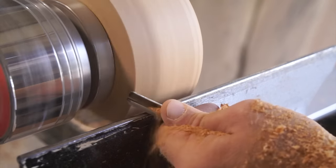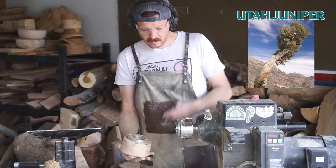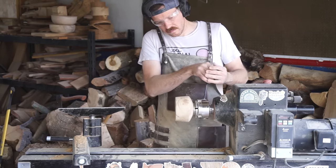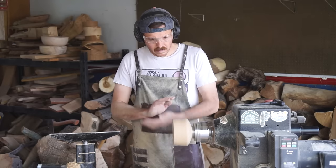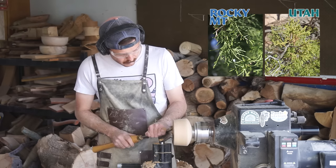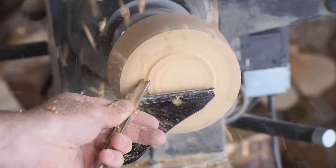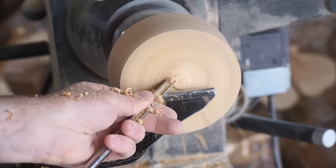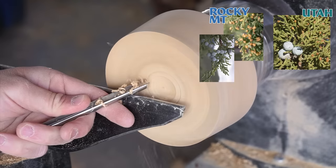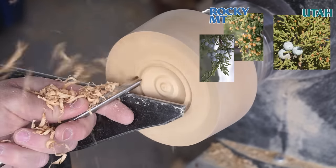So which species of juniper are we working with today? There are two that are native to the area this fence post came from: the Utah juniper and the Rocky Mountain juniper. They are both extremely common and widespread throughout the west, often growing in mixed stands. The easiest way to tell them apart includes the color of their needles — bluish green for Rocky Mountain and yellowish green for Utah. The Rocky Mountain juniper's berry-like cones are slightly smaller than the Utah's. The Rocky Mountain juniper is dioecious, meaning the trees have either all male pollen cones or female seed cones, while almost all Utah junipers are monoecious, meaning one tree has both male and female cones.